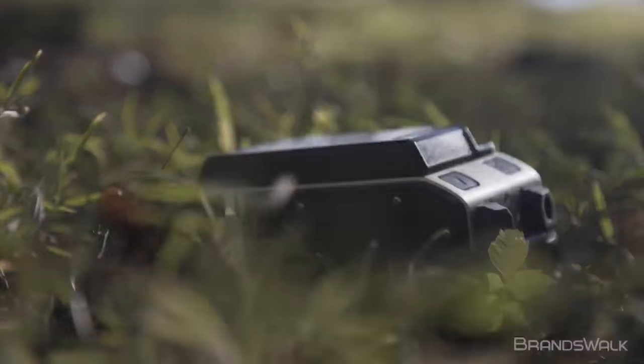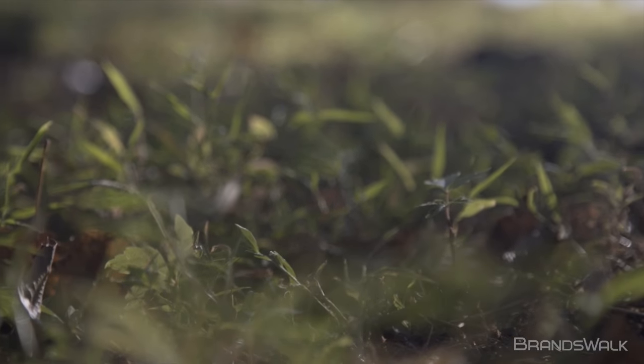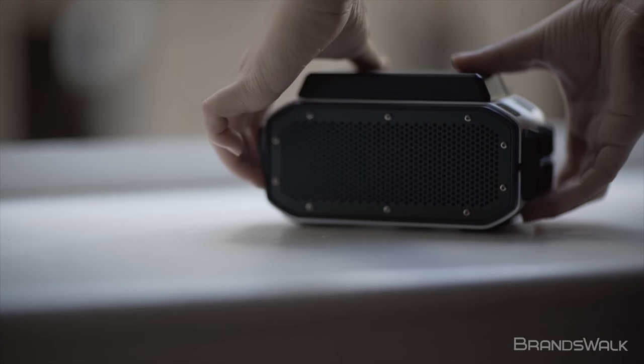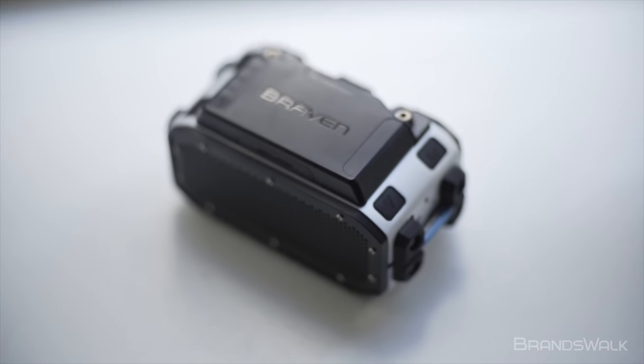Today we'll be reviewing Braven's BRV Pro Wireless Bluetooth Speaker. Braven has been one of those rare companies currently in the oversaturated speaker market that excels to redefine what a resilient speaker should be. To simply put in words, the BRV Pro is designed for those who call the outdoors their second home.